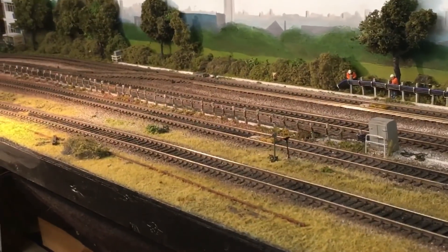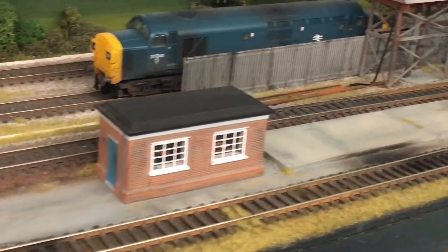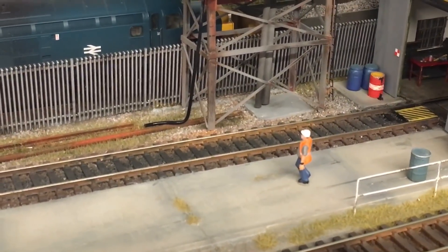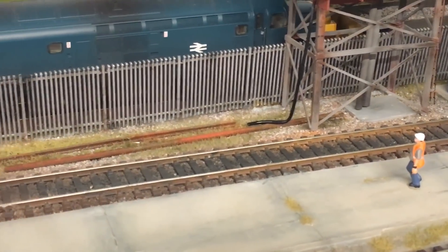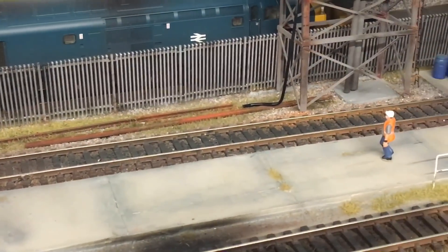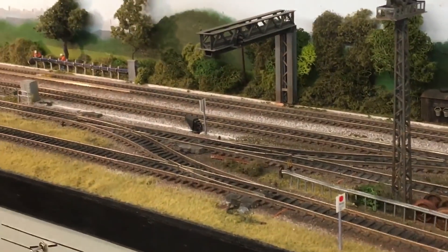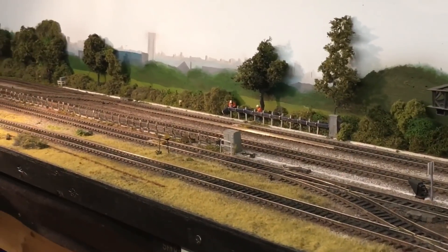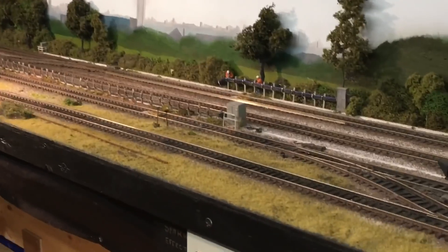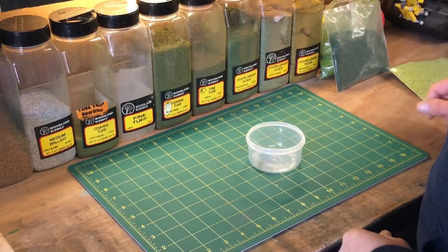My aim today is to play around, make this look a lot better, and add some little trees to add more scenery to this area. The other thing I'd really like to do today — something I've been hoping to do — is use Deluxe Materials for their water effects, adding a water spill to make the area more realistic. I'm going to dress a bit more grass in there first. I won't film the entire process continuously; I'll come back in sections and show you the progress.